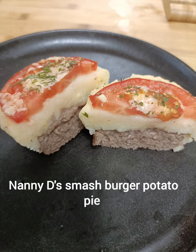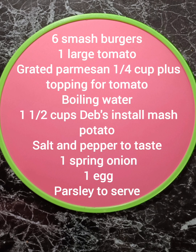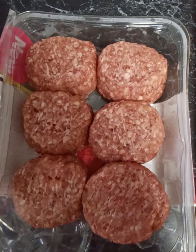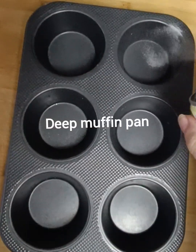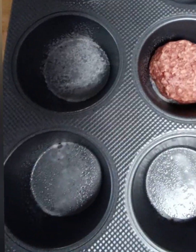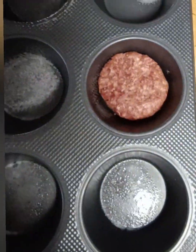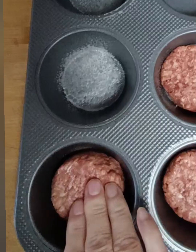These smash burgers are so very easy to put together and they taste absolutely beautiful. We're going to start by getting six shop-bought smash burgers and we're going to need one deep muffin pan. You're going to lightly spray that muffin pan and then place each burger into one of those pans and just press it down firmly like this.